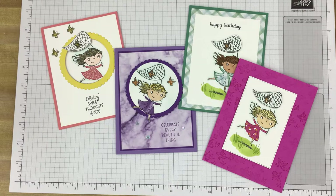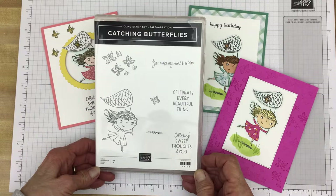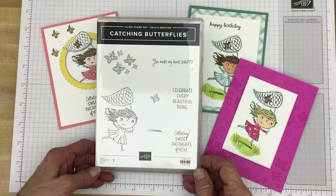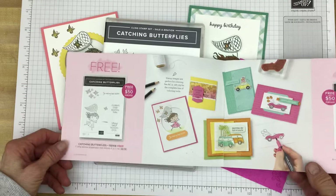Today I have cards to share with you that I created using the Catching Butterflies Stamp Set. This stamp set is available for free with a $50 Stampin' Up! product purchase now through the end of February. This stamp set can be found in the Sale-A-Bration brochure and it is on page six.